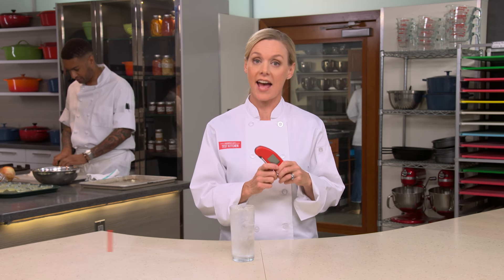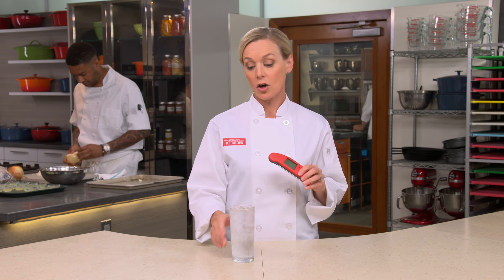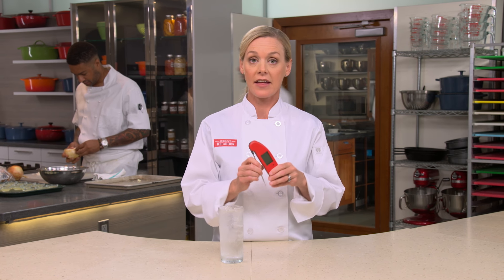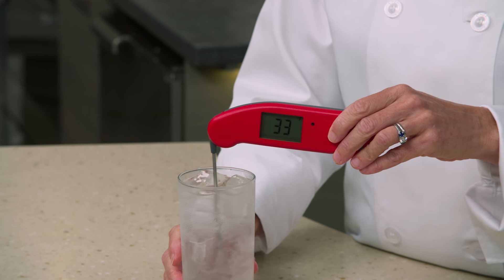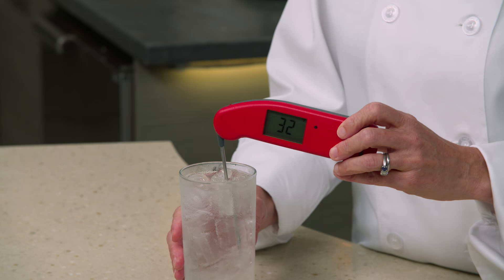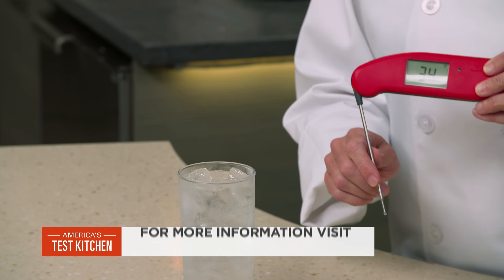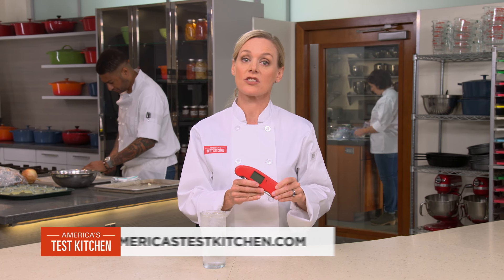The kitchen thermometer is one of the most important tools for a home cook, but only if it's accurate. To test accuracy: fill a glass with ice, pour water over top, and let it sit for three minutes. Stick the probe into the water and stir gently, making sure not to touch the edge of the glass. Your thermometer should read 32°F or 0°C. If not, adjust it according to your manufacturer's instructions.